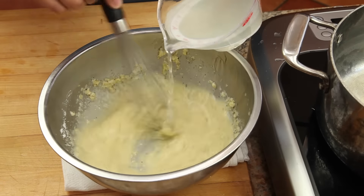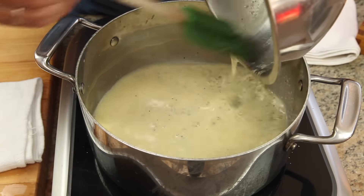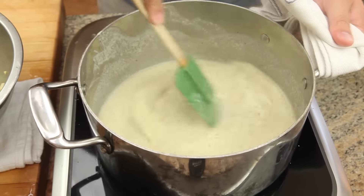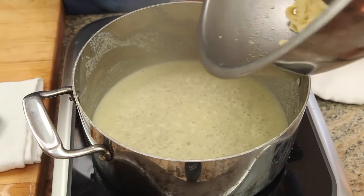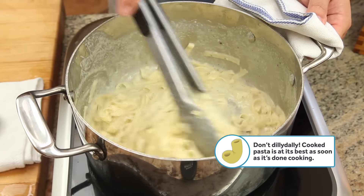Now slowly drizzle in a cup and a half of that pasta cooking water to the cheese mixture, whisking constantly. Pour the mixture back into the pot and cook it over medium-high heat. As it comes to a simmer, it should thicken significantly as starch swells up. The added cornstarch should also help the cheese melt smoothly without clumping.